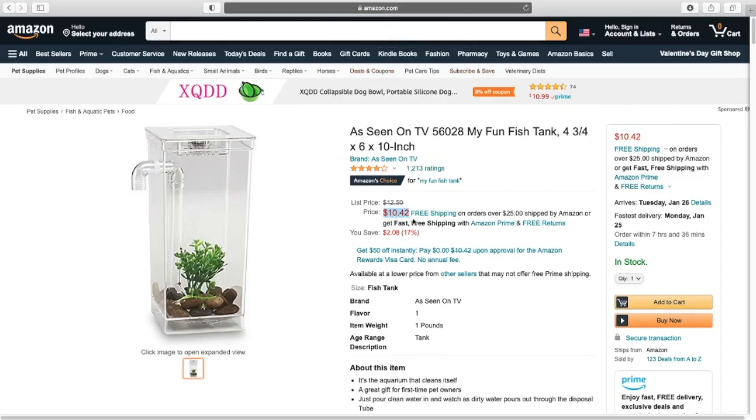I understand that money is very difficult for a lot of people, but fish are living animals — they're not a cheap backup pet. If you can't provide them a home for more than ten dollars, I personally would not recommend getting a fish. You can buy a 10-gallon aquarium at Petco during the dollar-per-gallon sale for ten dollars, and while you will need other decor and things, my overall point remains: this product is far too small and does not offer the enrichment that fish really need.